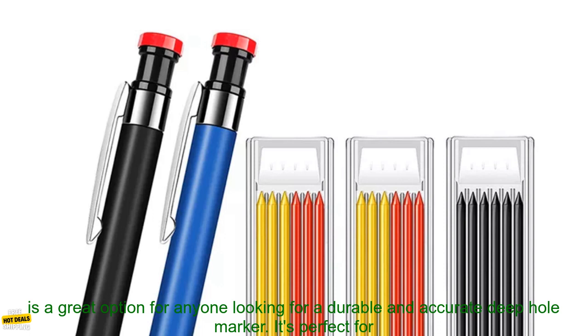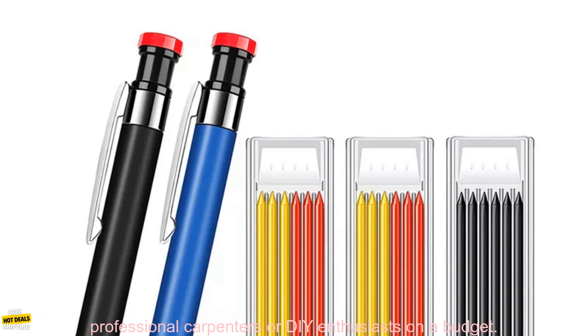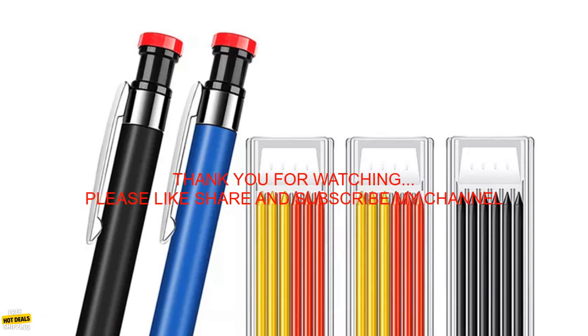Overall, the Metal Solid Carpenter Pencil Set is a great option for anyone looking for a durable and accurate deep hole marker. It's perfect for professional carpenters or DIY enthusiasts on a budget.